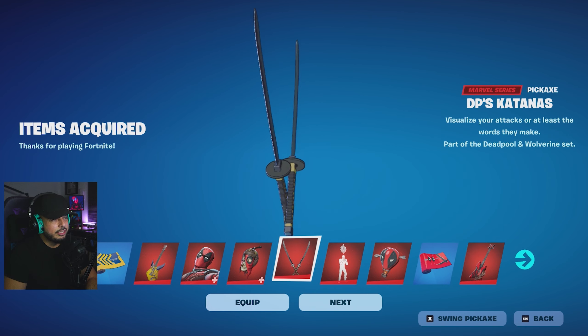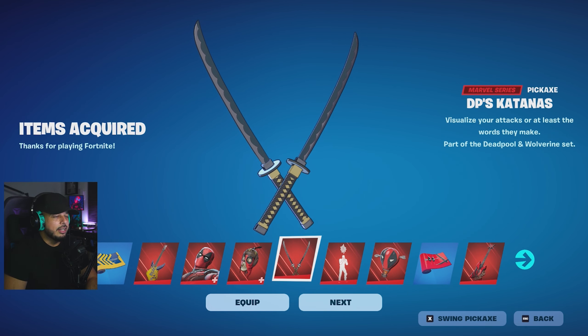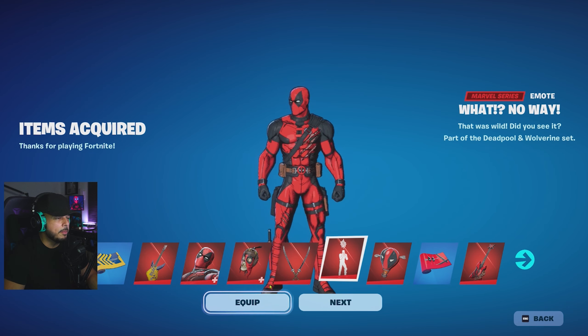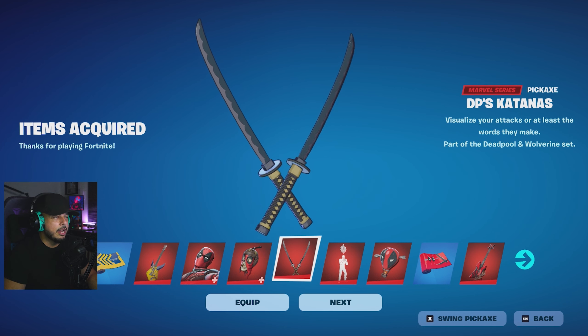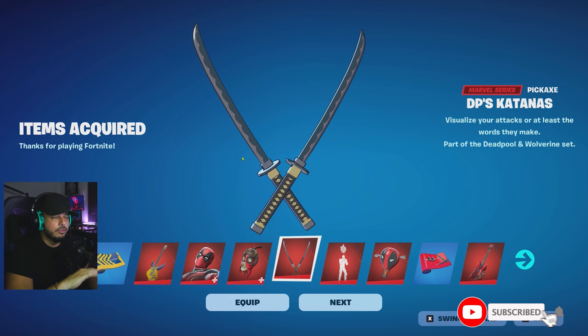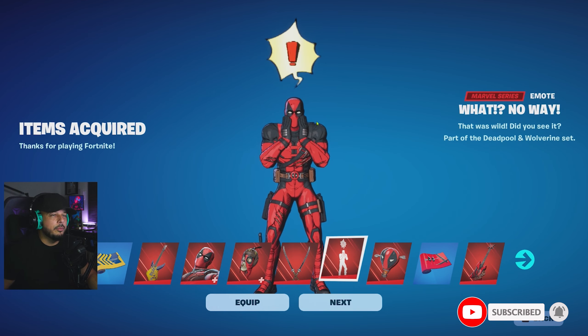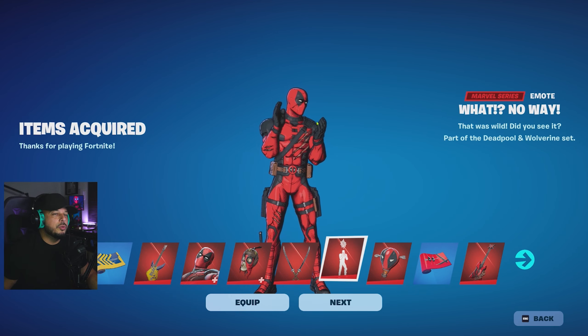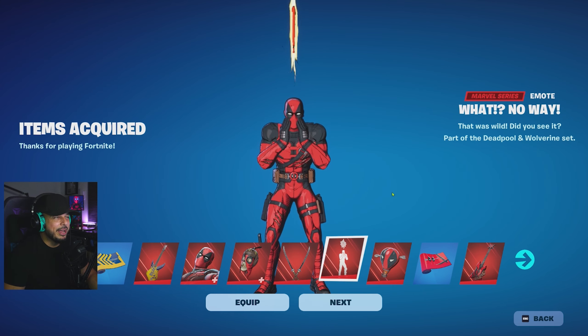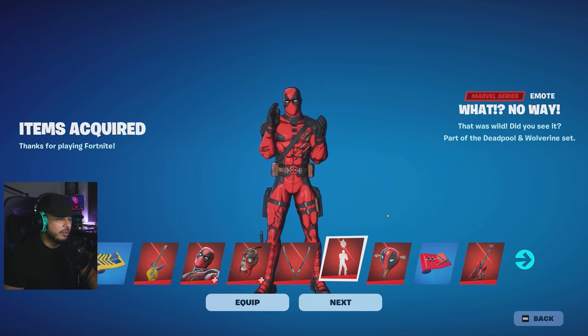Here we go — Deadpool's katanas. Let's swing them real quick and see how they sound. I love the effects on them with the words and everything. These are definitely better than what came with the original version. Then next we have the 'What, No Way' emote — oh wow, did you see it? We're gonna equip that because if you get an elimination and use it on someone, they're going to be pretty upset.